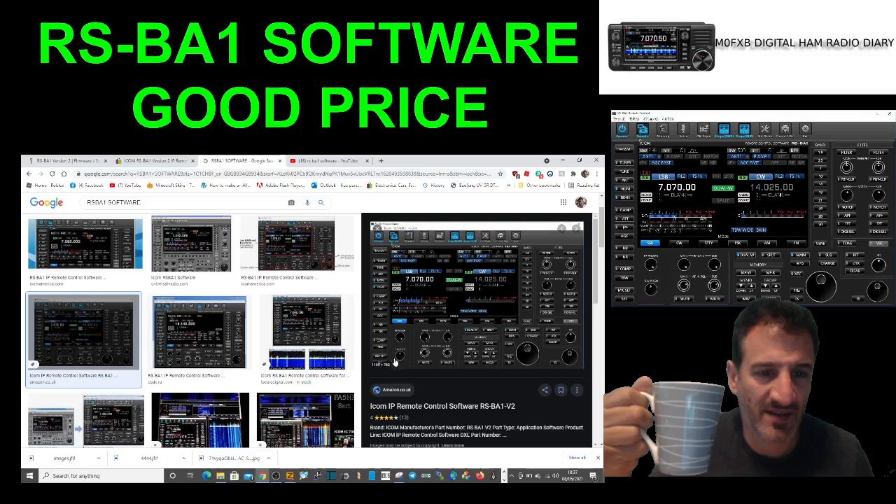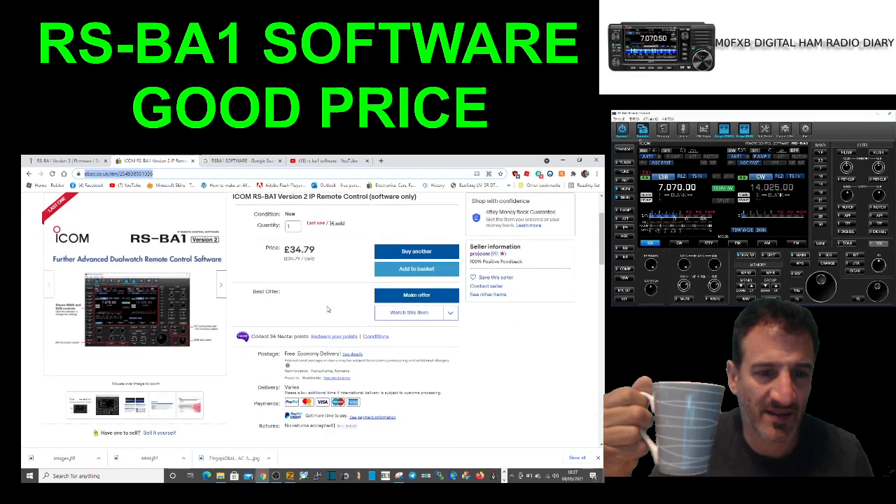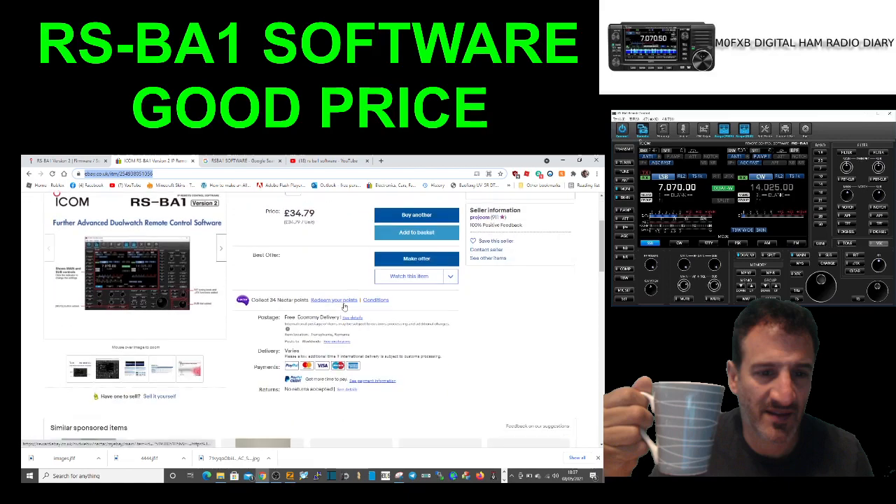So we've got the ICOM IP Remote Control Software RSBA1 version 2, which I've got because I want to be able to do FTA on my ICOM 705 wirelessly — that's the main reason I got it. I didn't really want to pay much for it; it's normally like 80–90 pounds to buy. Searching around, I found on eBay a seller called Prozune 911, advertising it for $34.79 as a digital sale — no CD, but you get the key to activate it, and it's completely legit.